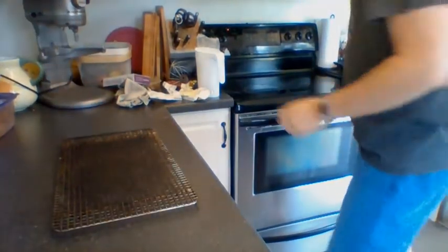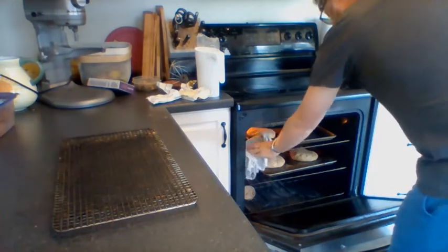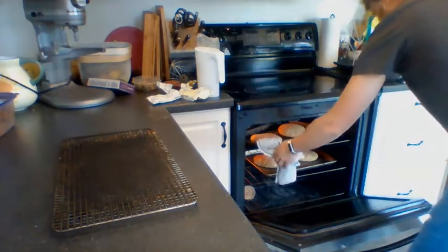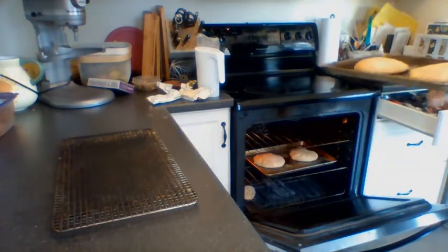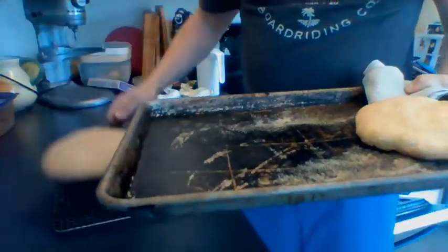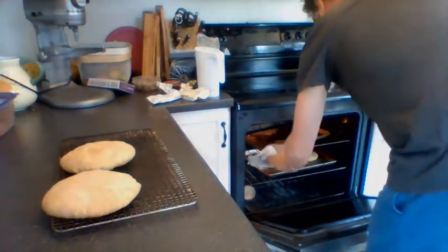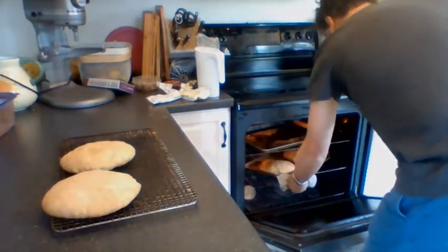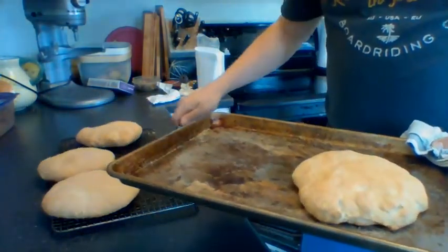Okay mesdames messieurs — c'est temps de sortir le pain. On va prendre les breads out of the oven. Flat Moroccan bread! These are great for dipping.